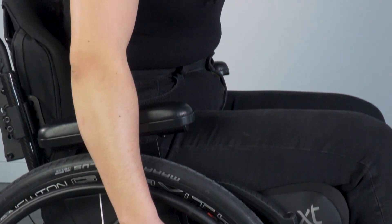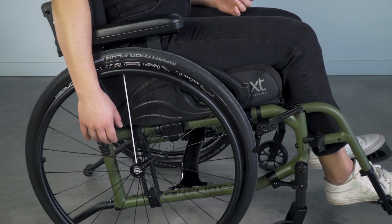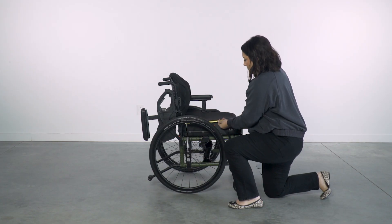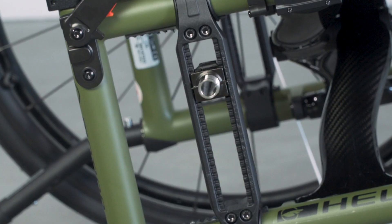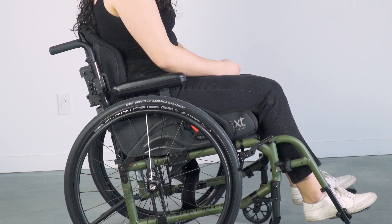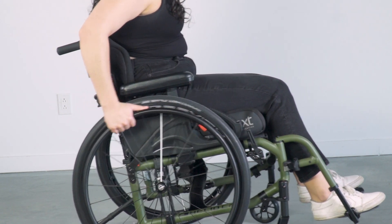Ideal is not the same for everyone. Here we have shown you a few tips and tricks on how to assess a client and make small, incremental changes to a wheelchair for significant impact on client function and satisfaction. Always remember to select a wheelchair model with proper axle range and increments that will allow you to meet proper client setup today and build in adjustability for potential future changes as well as skill acquisition.